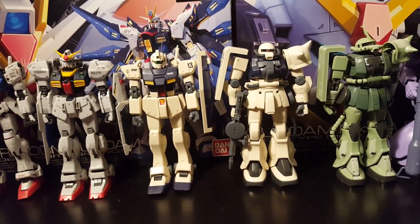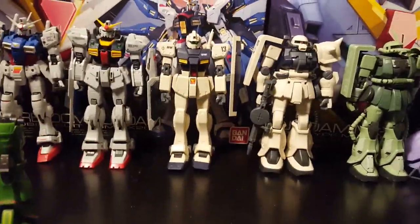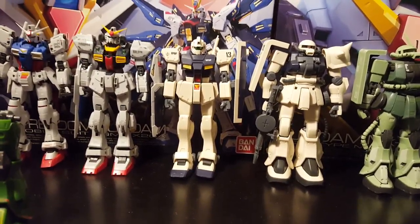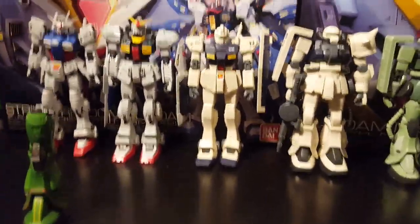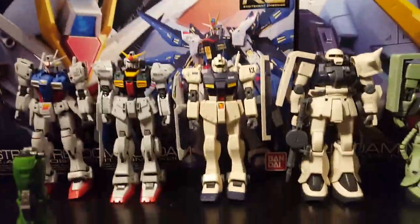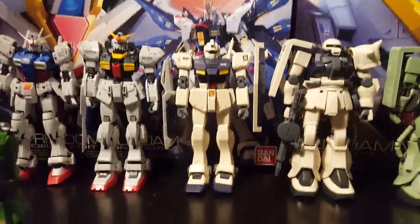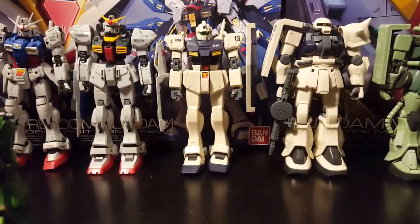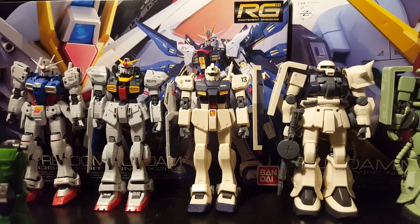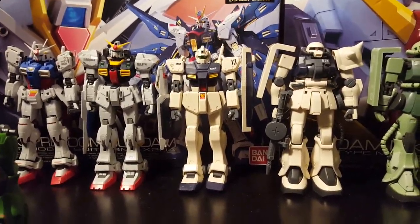In Gundam they like to have a guy in a mask — it's really getting old. Char had a mask, Zechs had a mask, there was a guy from Gundam Seed with a mask, and then you got Full Frontal with a mask. They eventually stopped because it was getting old and boring — they're all pretty much the same mask. The only one that looked cool with the mask was Zechs. As for Char, I can't stand him — they call him the Red Comet but they paint his mobile suit pink. They should call him the Pink Comet.